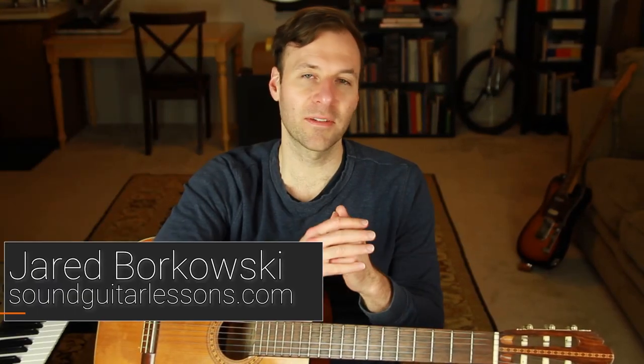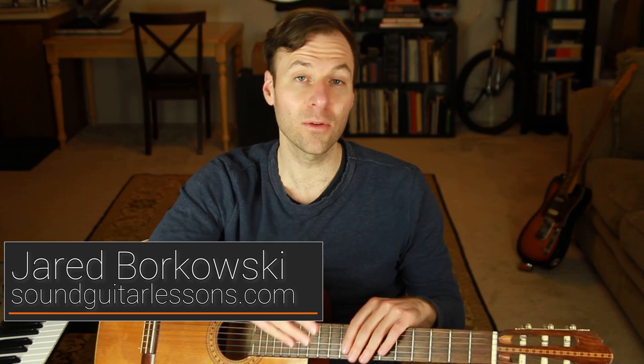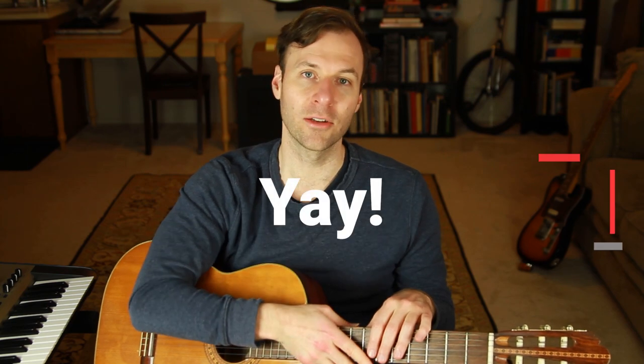I'm right in the middle of this lesson series about how to master chords and harmony on the guitar. Today I was going to give you a really powerful exercise for practicing seventh chords all over the fretboard and seeing the theory of it really clearly, but I'm actually going to talk about something different today, because right now while I'm filming this, this week marks exactly one year that I've been teaching lessons on YouTube. Next week I'll definitely pick right back up where we left off.